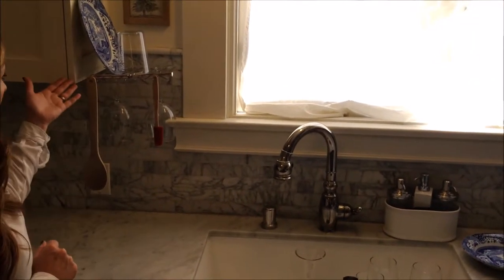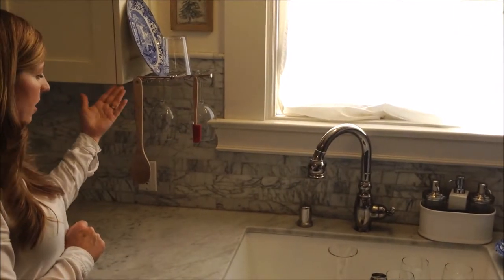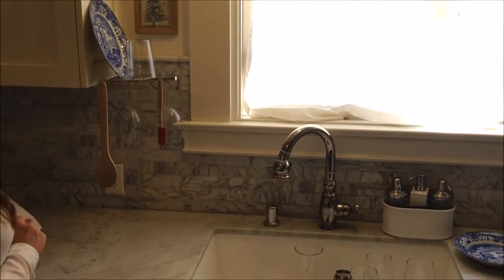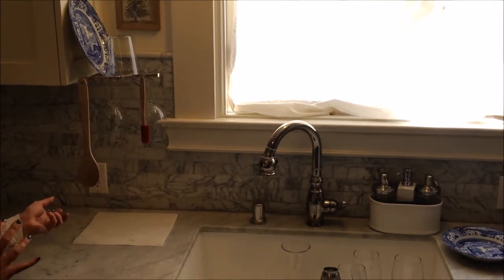Certainly not every cabinet is right next to a kitchen sink — for example, this one is not. So if your items aren't dripping into the sink, you can simply put a paper towel right underneath to catch those few drips that do happen to come off.